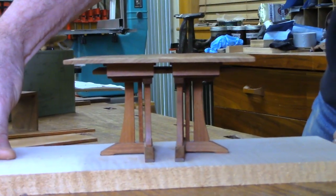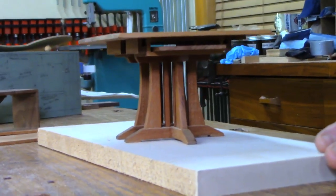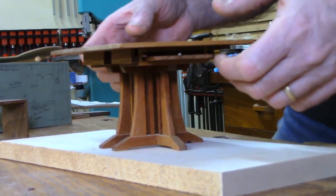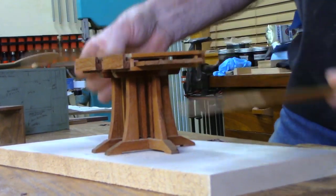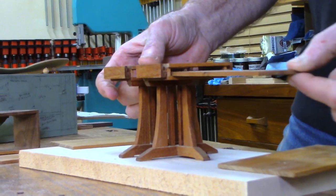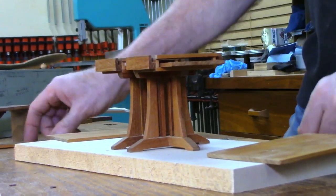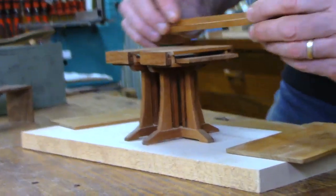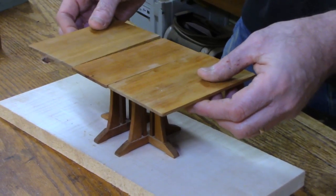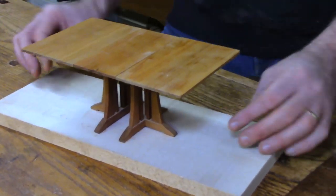Having it physically in front of me rather than on a computer screen — I just like that. And then I could take off the top, and you can see it had a unique storage arrangement where you can actually store the leaves underneath in these little slots. There were two leaves that fit. I wanted to see how that base would look with leaves in, so I made a little extension and put this on.